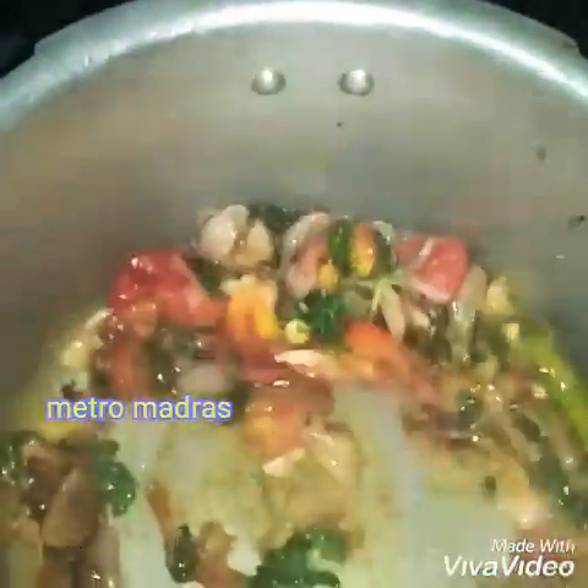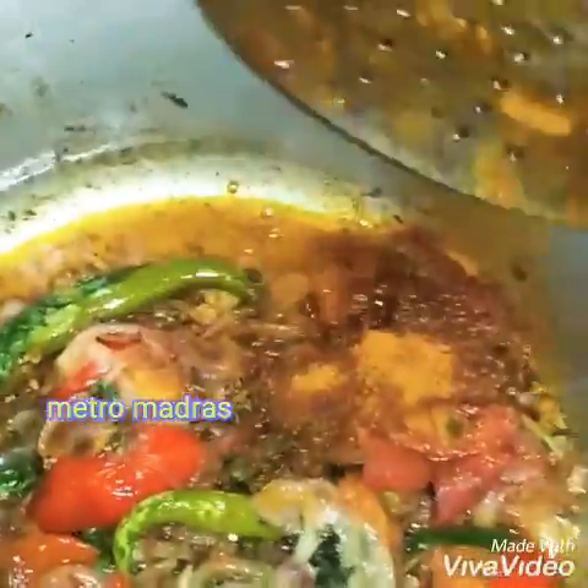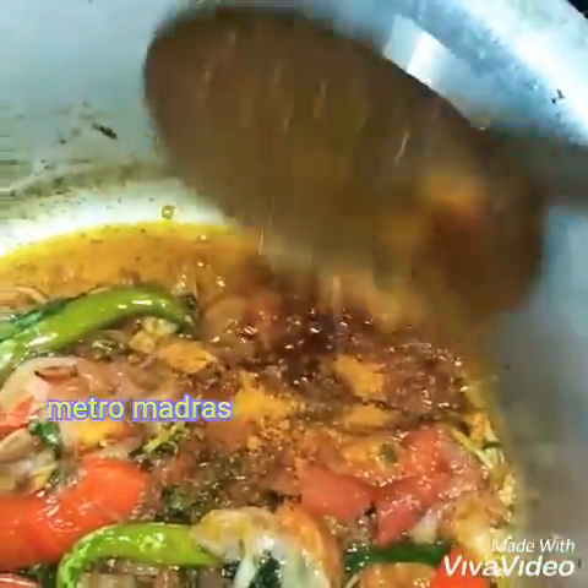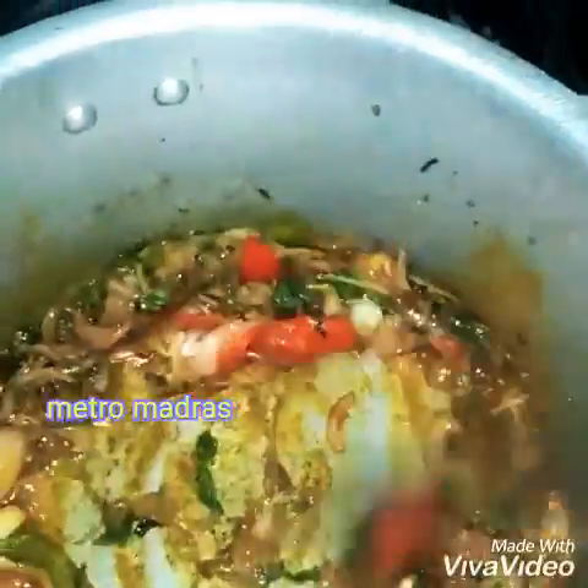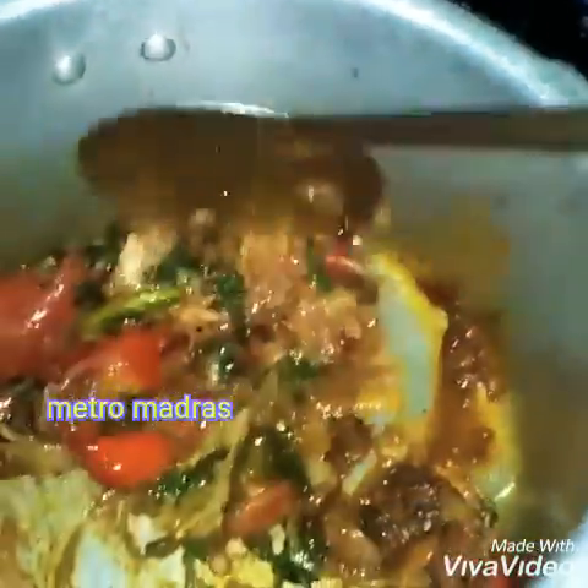You can cook it. It has a nice flavor — it's like a barbecue. Add the chicken masala as well. You can also add mutton masala and all the other ingredients.